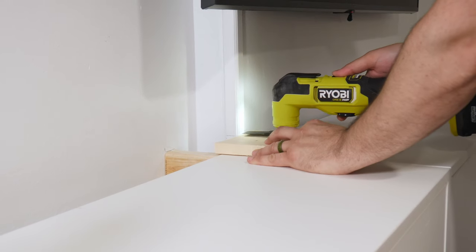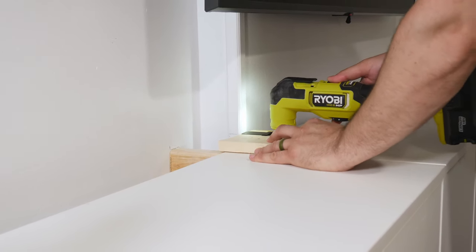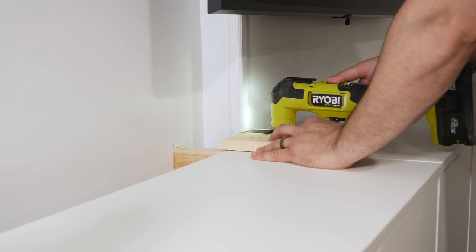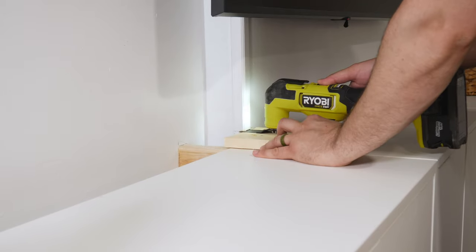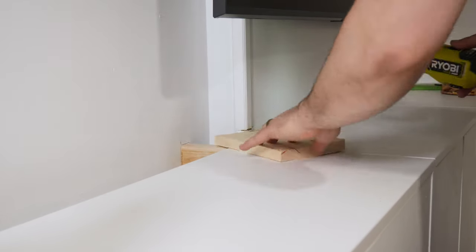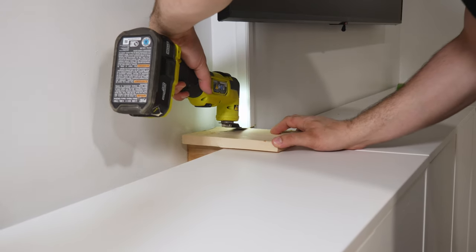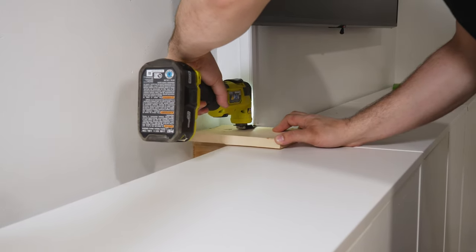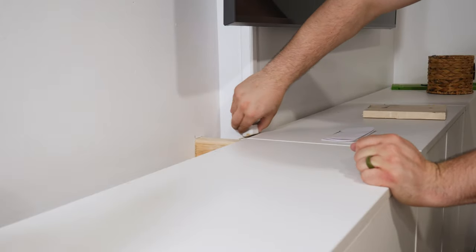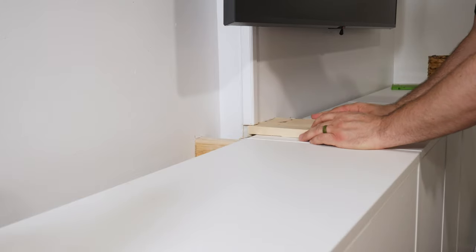You can see the wall kind of goes in a little bit right underneath the TV — for some reason they put trim up the wall right there. So I ended up using my multi-tool to cut just a piece off equal to the thickness of the wood I was putting on top of the cabinets. The cabinets actually stick off the wall a little bit, so I was able to use a cutoff piece of wood just to make sure I had the right height. Once I was done with that, I could take the piece off, and it fit pretty good.